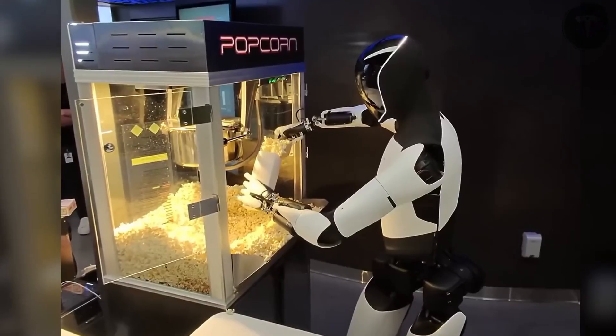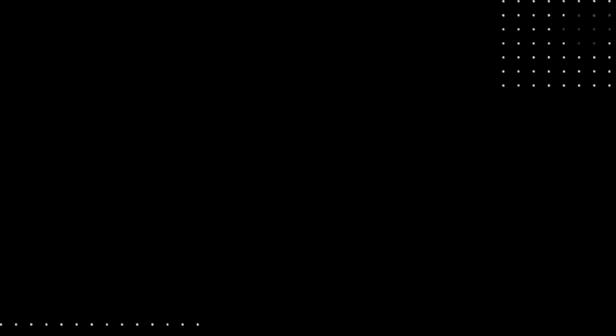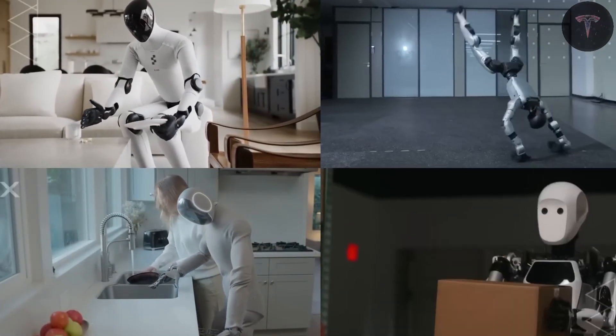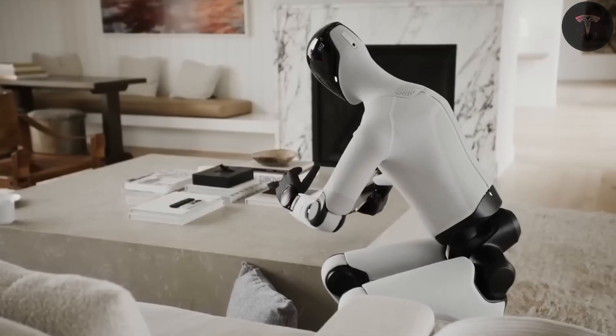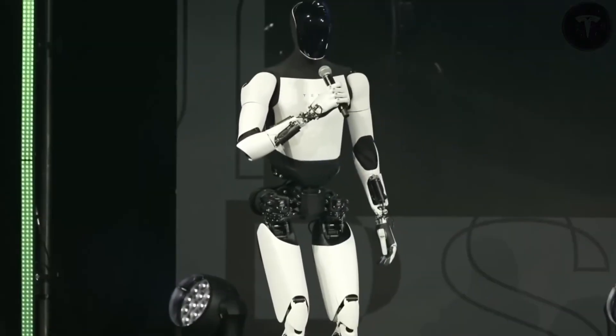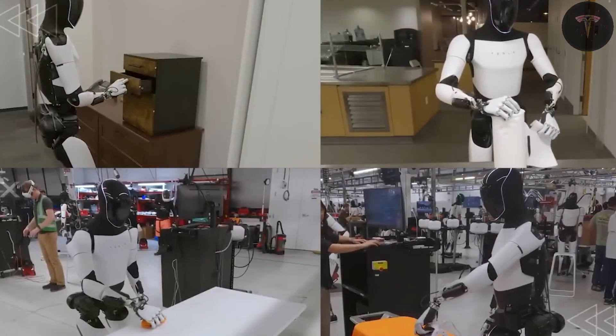With a projected top walking speed of up to 5 miles per hour, it can carry loads up to 20 pounds (9 kilograms) and deadlift as much as 150 pounds (68 kilograms), balancing strength and agility for varied tasks.